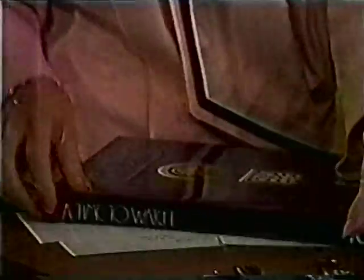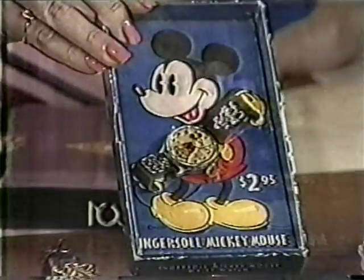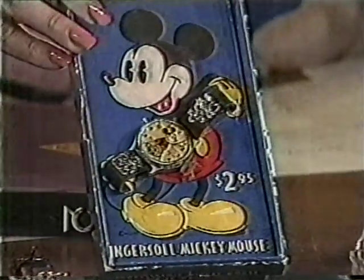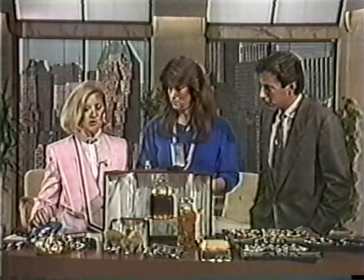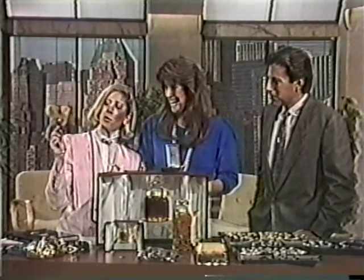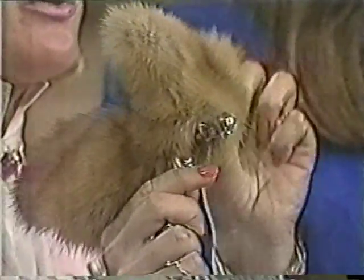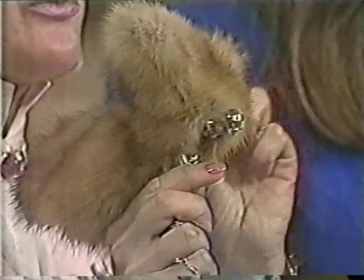Starting over here is a book called A Time to Watch, which showcases some very rare and unusual vintage watches. Like this one right here - this is a Mickey Mouse watch that originally sold for $2.95. Today it's worth $850. And this right here is the perfect gift for the person who owns a Rolls-Royce. This is a fur coat for $500 that you can put on your Rolls-Royce Flying Lady hood ornament to keep it warm. Everybody needs one of these.